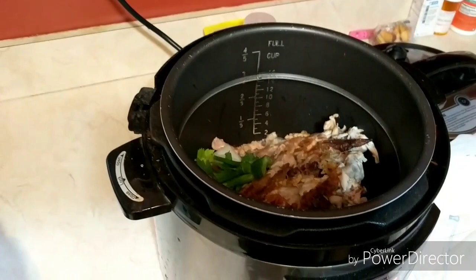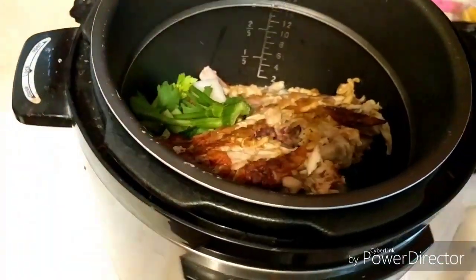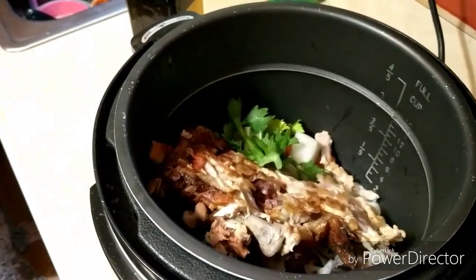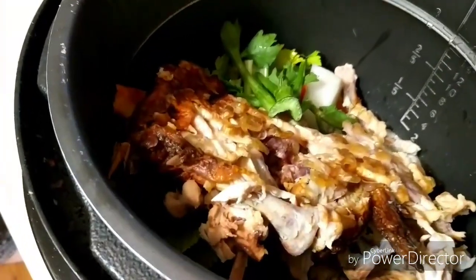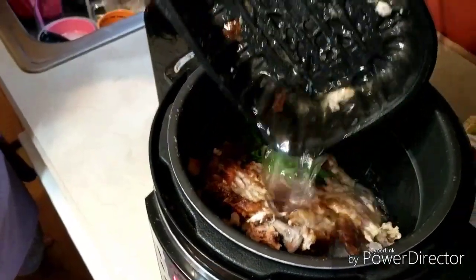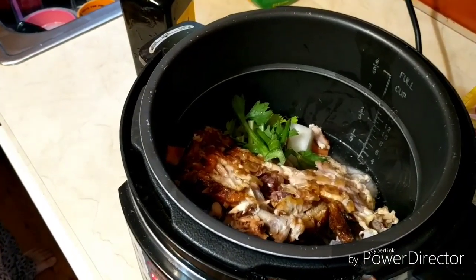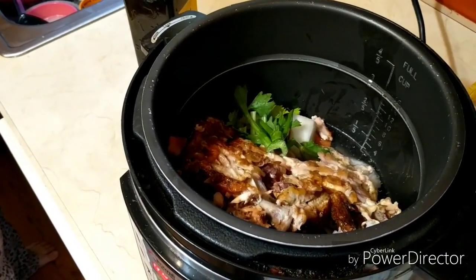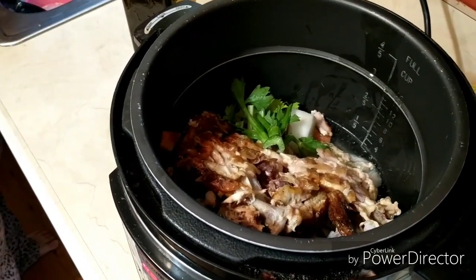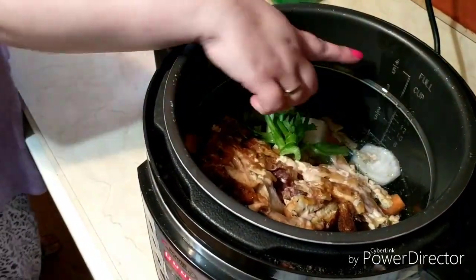And then what I'm going to do is I'm just going to fill it up with water to the top. And if you use a little bit of warm water, it'll loosen up anything. And I'm just going to fill it to the fill line right there.